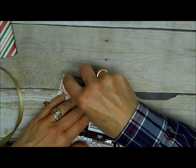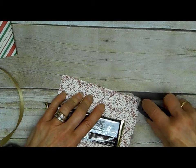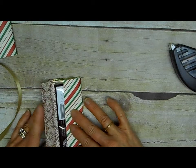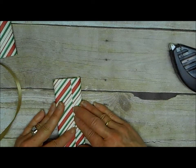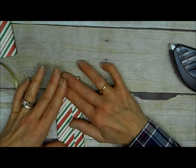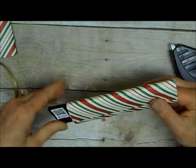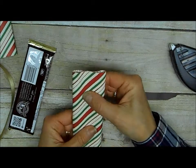My piece for this particular candy bar is six inches long, and I don't want to wrap it so tight that my candy bar won't slide out. Slide that candy bar out.